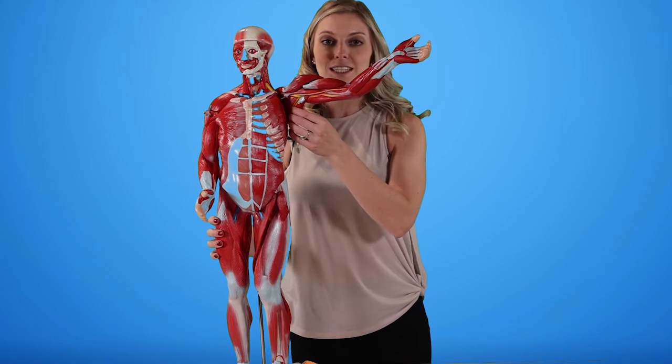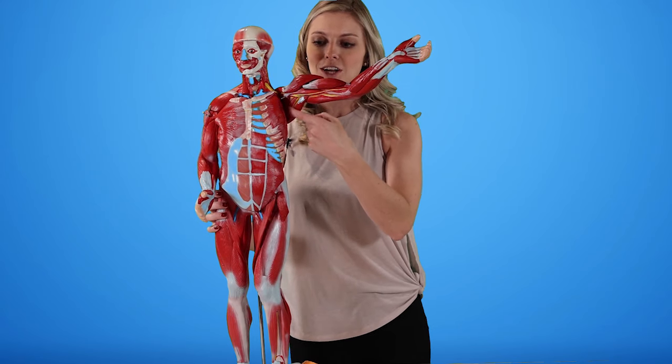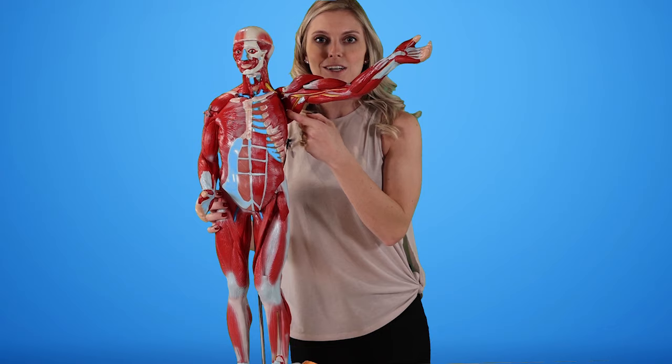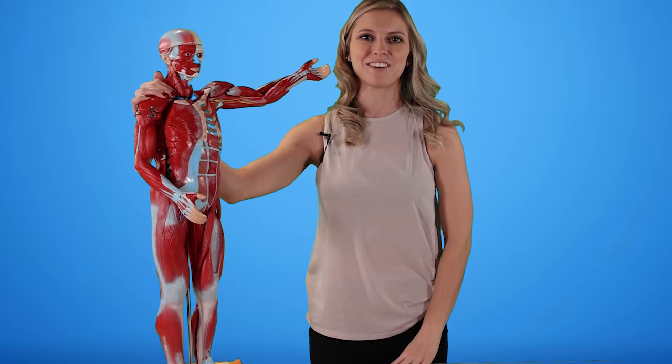Lastly, we're going to do some resisted internal and external rotation. For resisted internal rotation, we're going to work that subscapularis muscle. For resisted external rotation, we're going to work infraspinatus, supraspinatus, and teres minor. That's all the muscles we're going to be working in this workout. Let's get started.